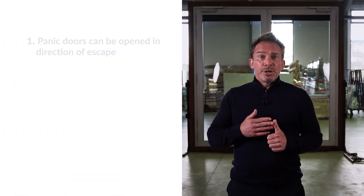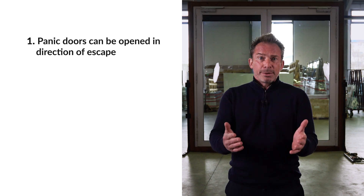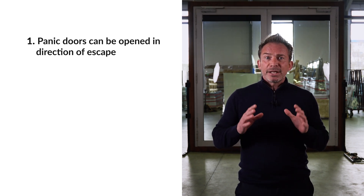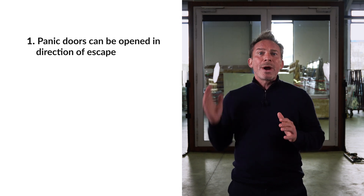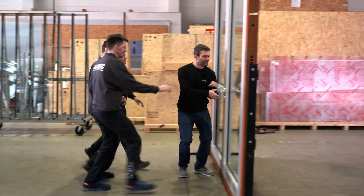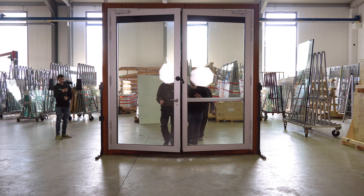Panic doors should therefore meet a number of criteria. First, they can be opened outward or in the direction of escape. If many people press against the door from the inside, it must open outward quickly. I'll demonstrate this here with our panic door. Imagine there are 100 people running against it and the person in front has to open the door inwards — no chance.